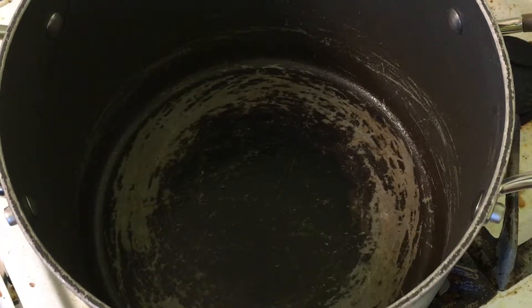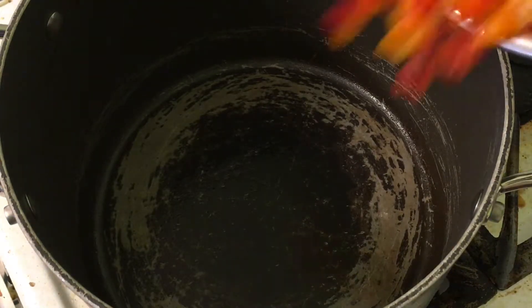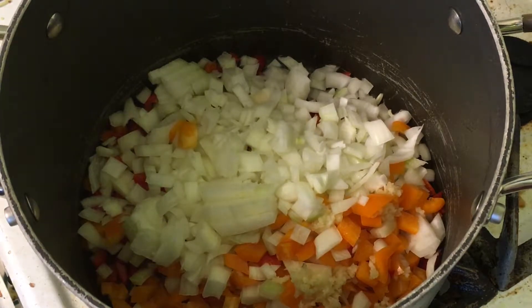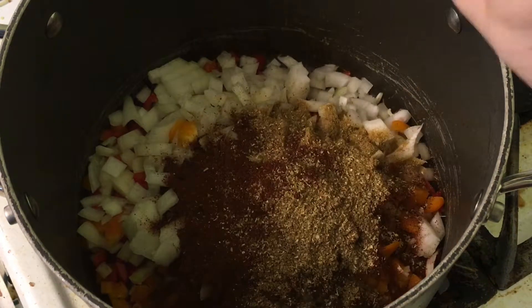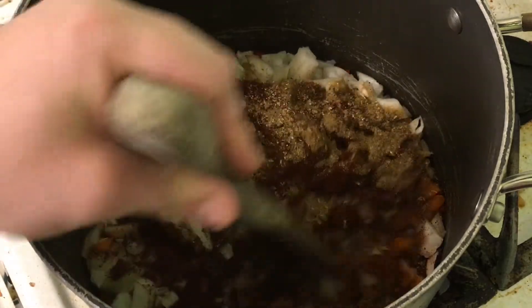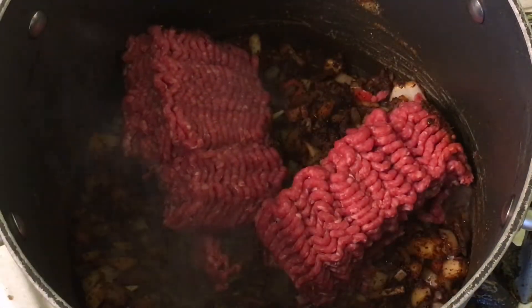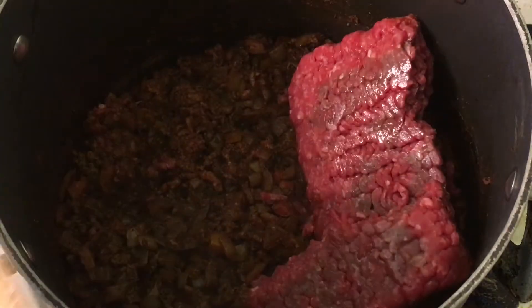Heat a stock pot over medium heat, and once it's hot, add the onions, peppers, garlic, chili powder, cumin, coriander, and oregano, and stir. Cook over medium heat for ten minutes, then increase to medium high and add half of the ground meat. Cook that for four minutes. Repeat with the remaining meat.